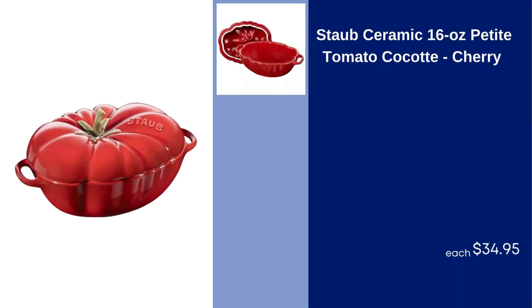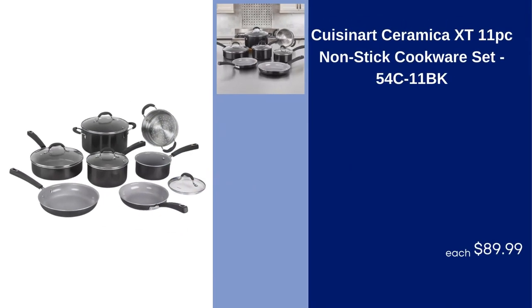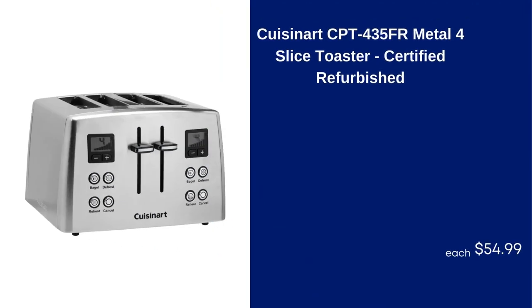Staub Ceramic 16 Oz Petite Tomato Cocotte Cherry, $34.95. Cuisinart Ceramica XT 11 PC Non-Stick Cookware Set 54C11BK, $89.99. Cuisinart CPT-435 FR Metal 4 Slice Toaster, Certified Refurbished, $54.99.